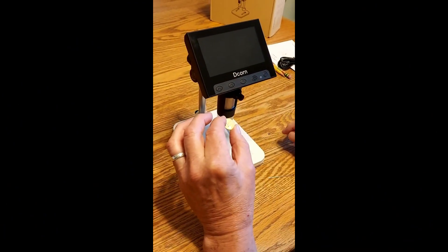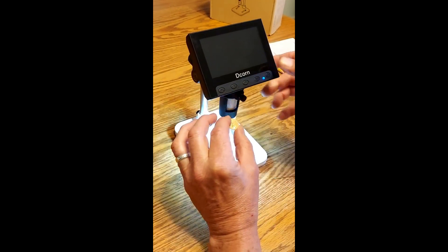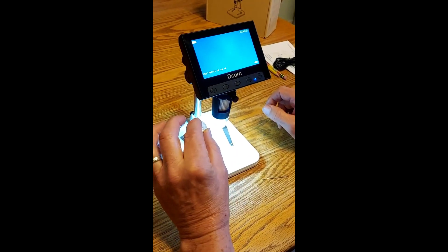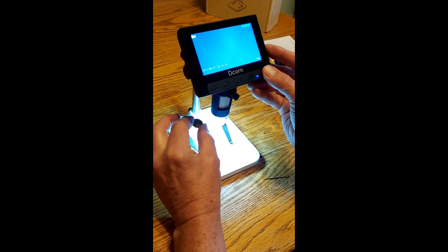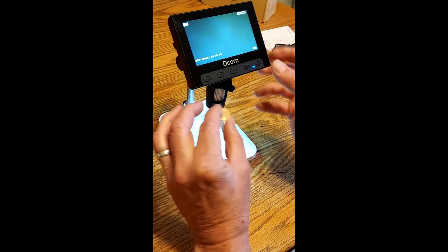We're looking at the D-corn portable digital microscope, which is a really cool thing. One of the biggest problems with having a microscope is keeping the item lit. With this one, you have variable lighting with the knob on the side, and that's really good.